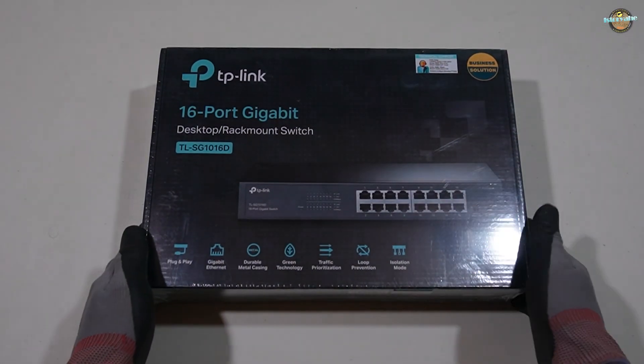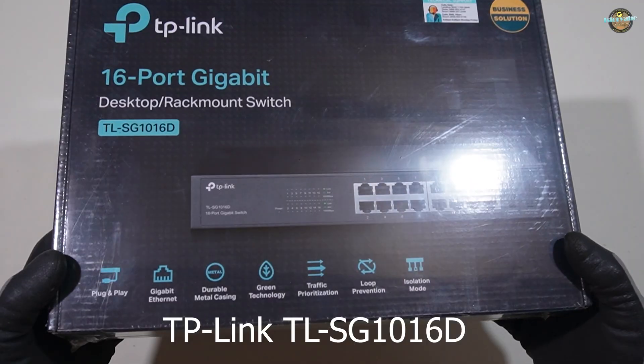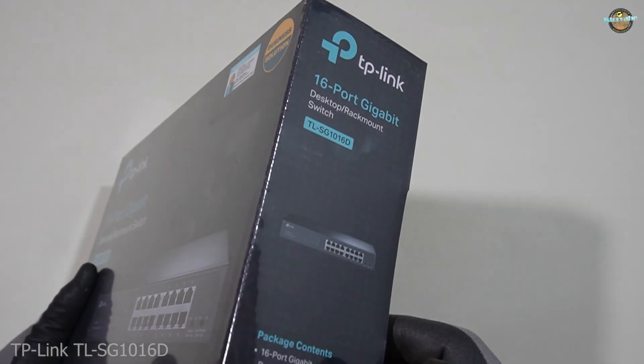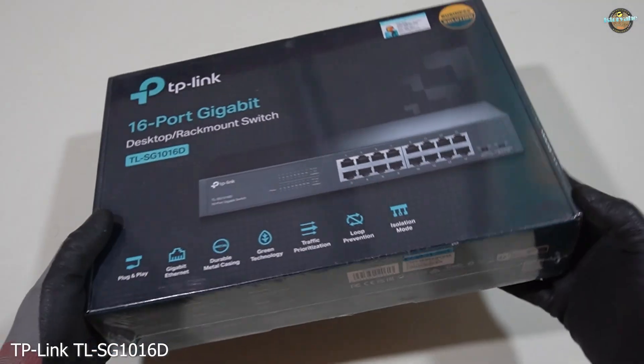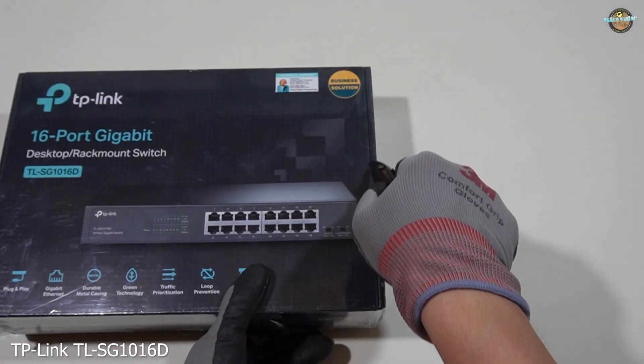Hey everyone, welcome back to the channel. Today we're taking a look at the TP-Link TLS-G1016D, a powerful 16-port gigabit switch designed for both home and business networks. Let's get this unboxing started.